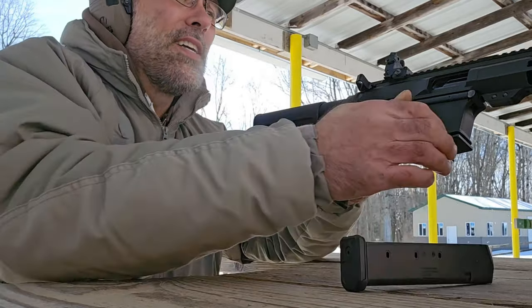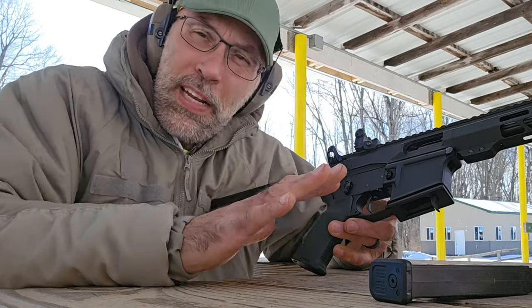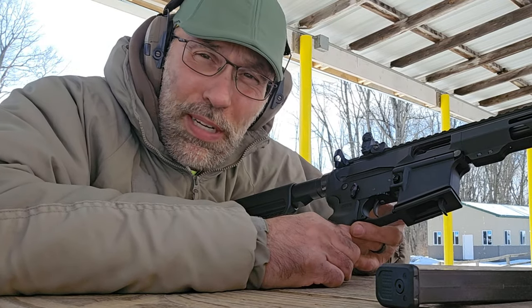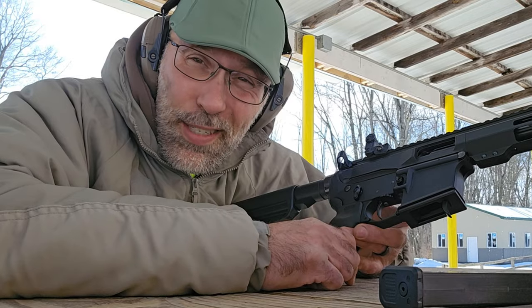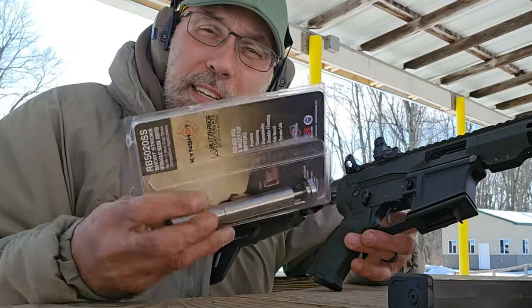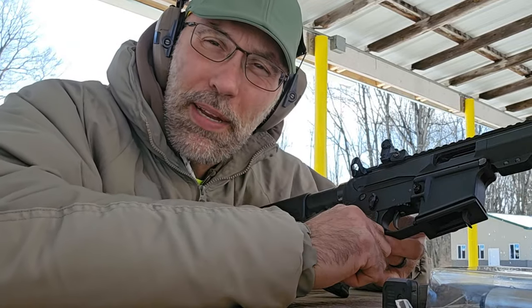I'm going to double check that we have a clear chamber. Now I'm going to switch out this buffer. I'm not sure if YouTube will actually allow me to show you guys the process of doing that, so I'm going to stop the camera and fit this Kinshot short stroke AR9 hydraulic buffer in and see if it makes a difference.